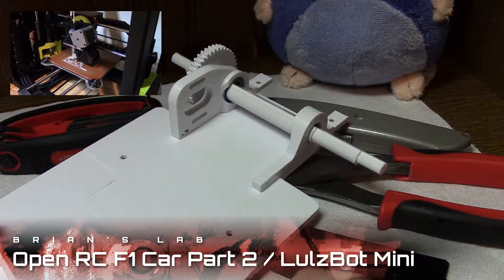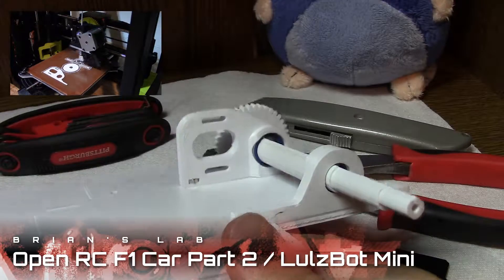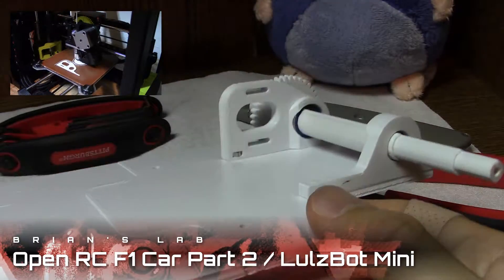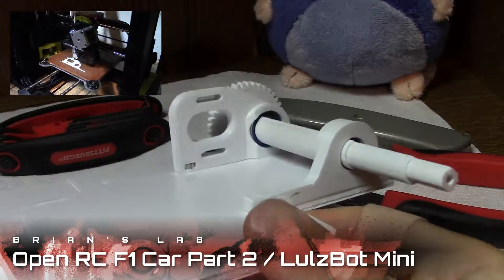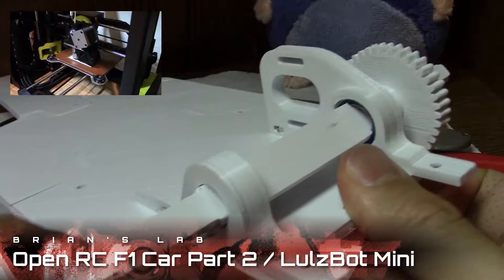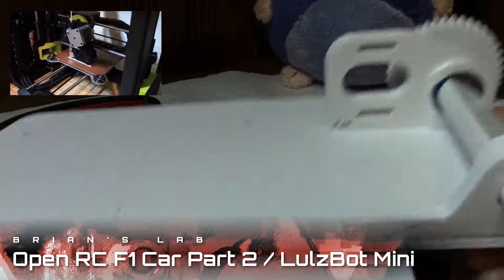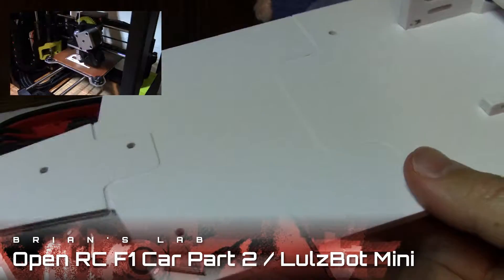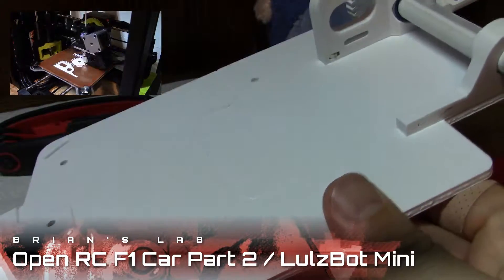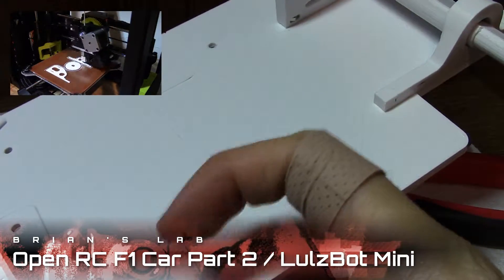Hey guys, Brian here with part 2 of the OpenRC F1 build project, where I tried to build the OpenRC Formula 1 car using the video tutorial series by Daniel the Creator, printing everything on the LulzBot Mini. In part 1 we created this chassis plate — we split it up because it was too big, attached it together, and that's how I earned my band-aids.